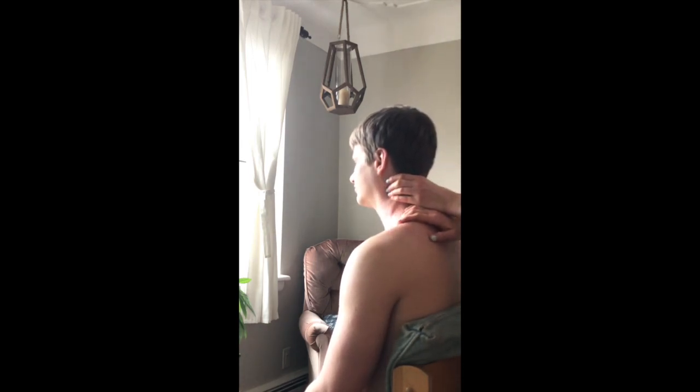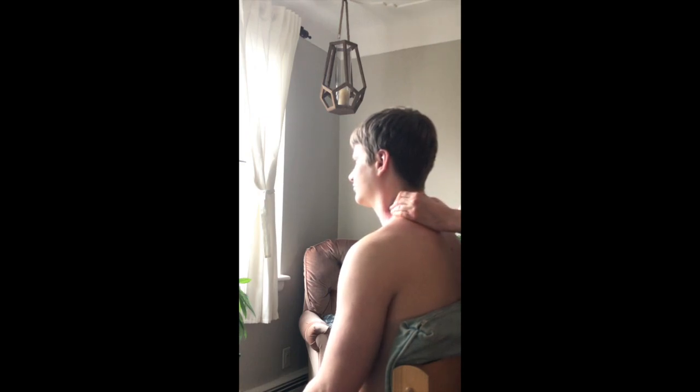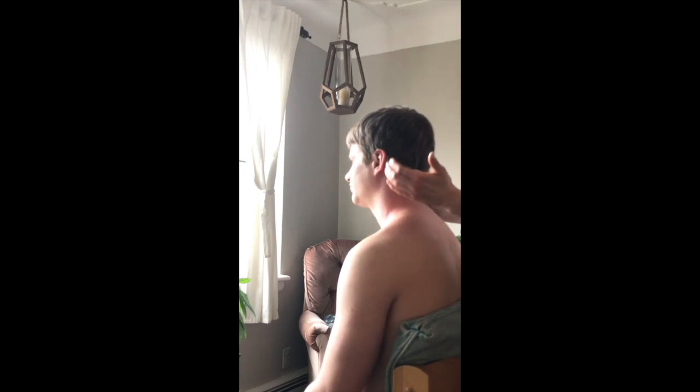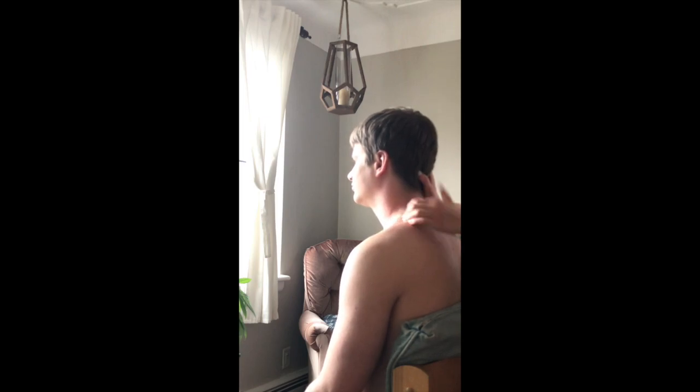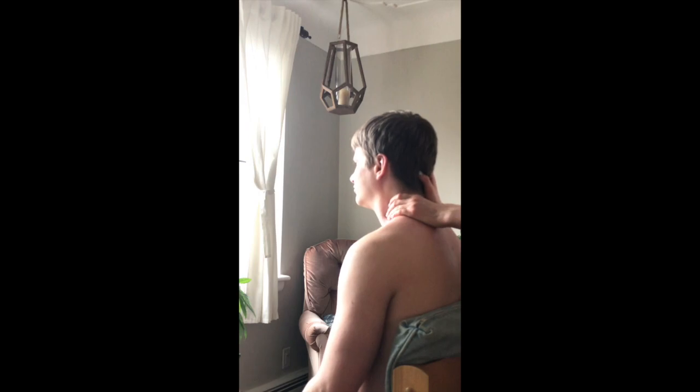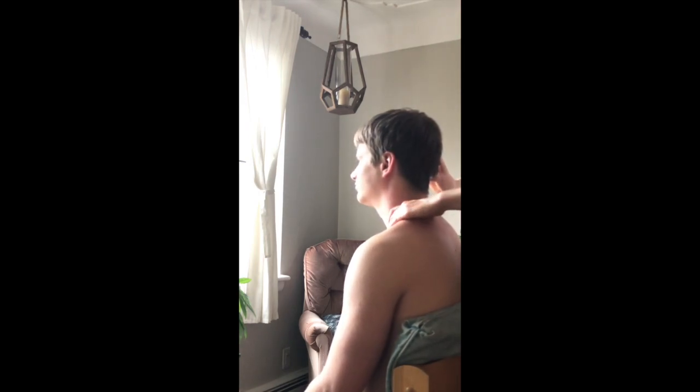Once the traps are warmed up, you can work more specifically on the side of the neck — the scalene muscles. These may be more sensitive since they're smaller muscles and you're closer to the spine, so check in on pressure. I'm doing a fingertip grasp, supporting the head with the other hand, and doing a slight pull toward myself and down, hooking my fingertips and pulling back, all the way to the collarbone or down onto the upper trapezius.